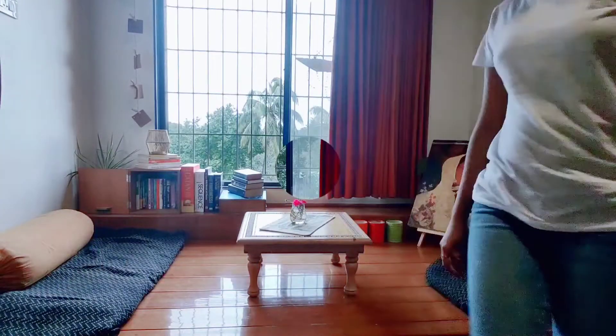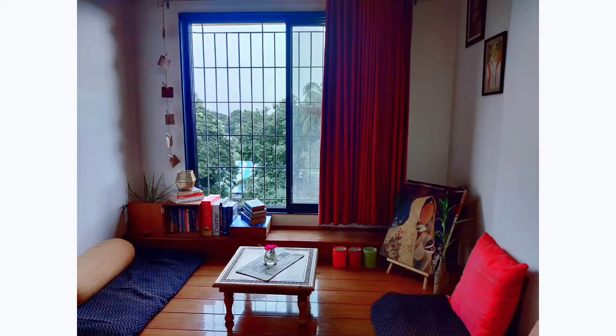This is how I decorated my space with the things that were available at home. It's easy and quick.